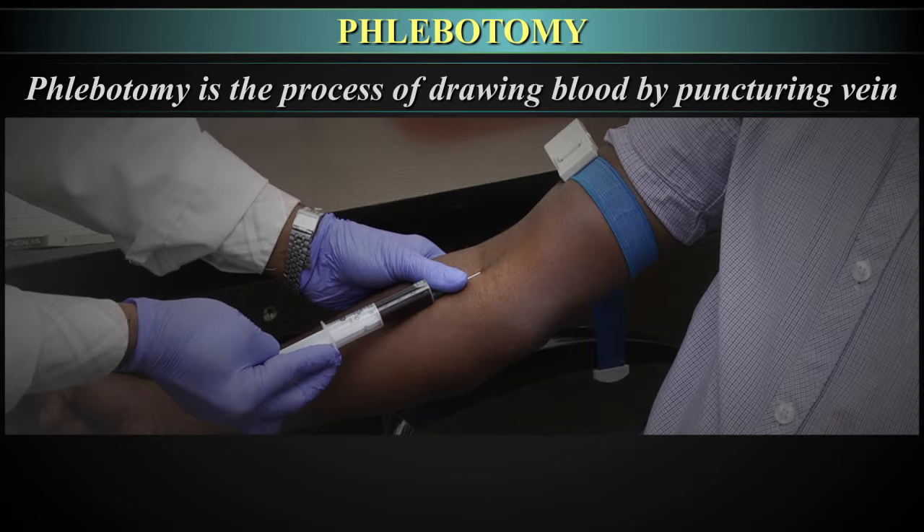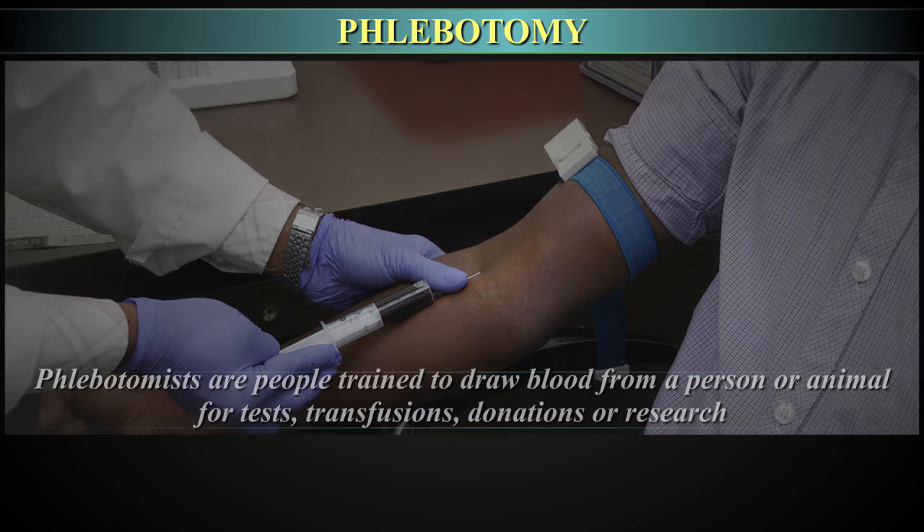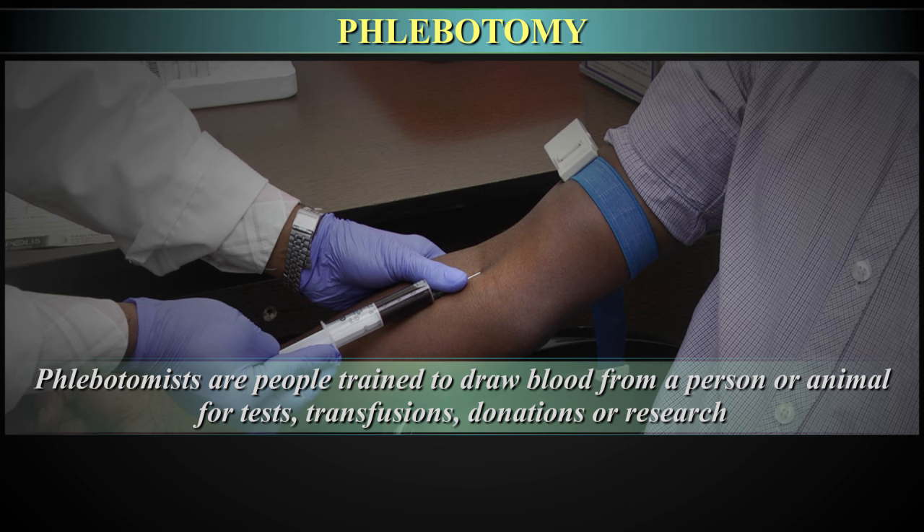Phlebotomy is the process of drawing blood by puncturing the vein. Phlebotomists are people trained to draw blood from a person or animal for tests, transfusions, donations, or research.